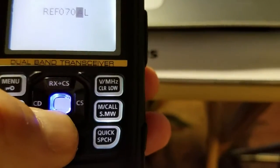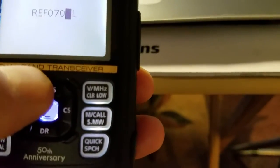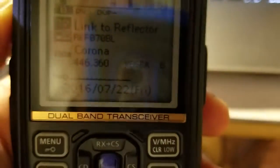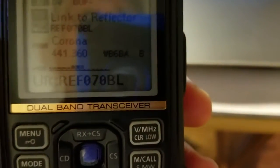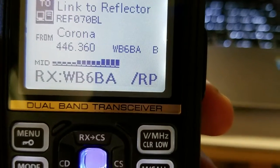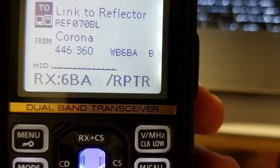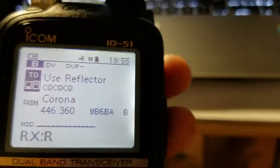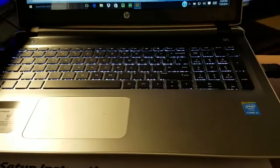Enter Bravo 70 Bravo and there you go. Key up the radio to send the link command. The display confirms 'Remote System Linked.' After linking, go back to the CQ mode — select 'Use Reflector CQ CQ' — and then you're ready to transmit.